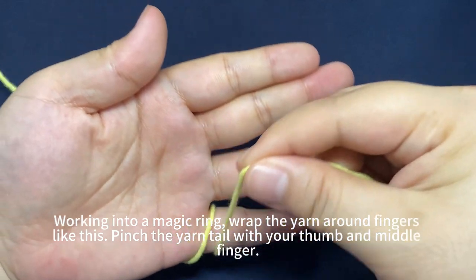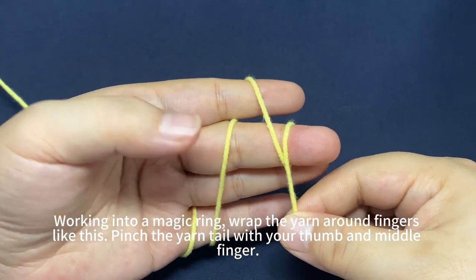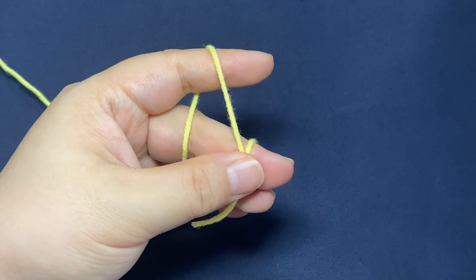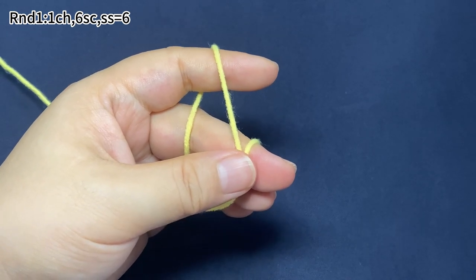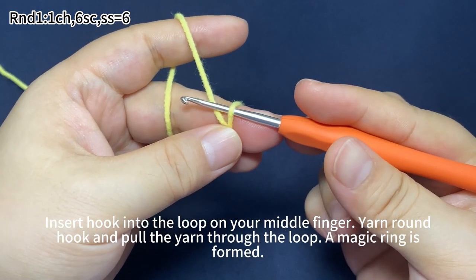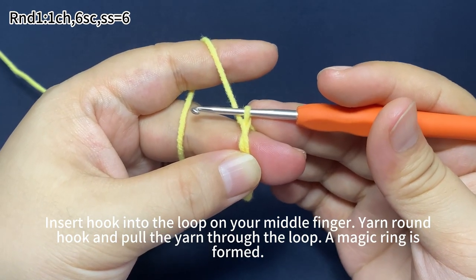Work it into a magic ring. Wrap the yarn around your fingers like this. Pinch the yarn tail with your thumb and middle finger. In round one, start with one chain stitch, then work six single crochets. A magic ring is formed.